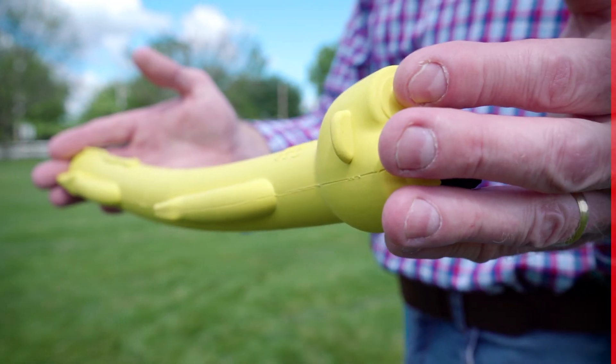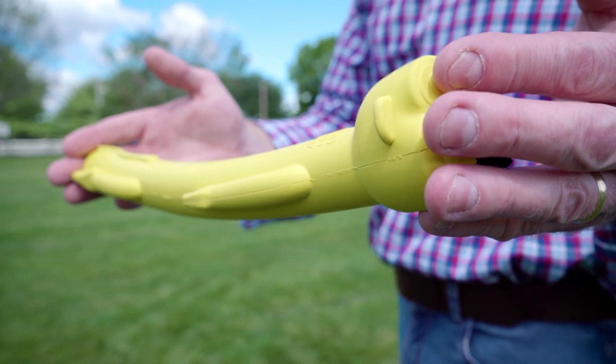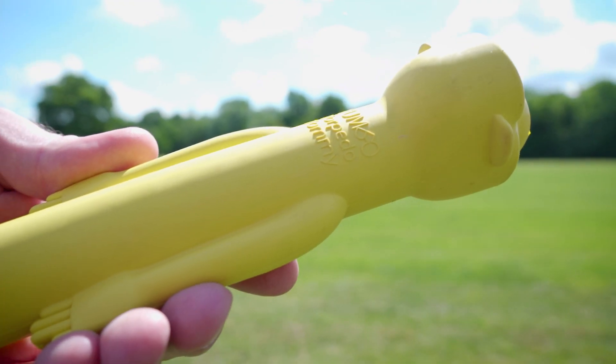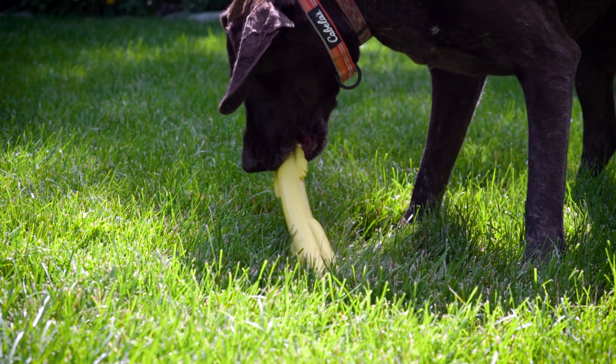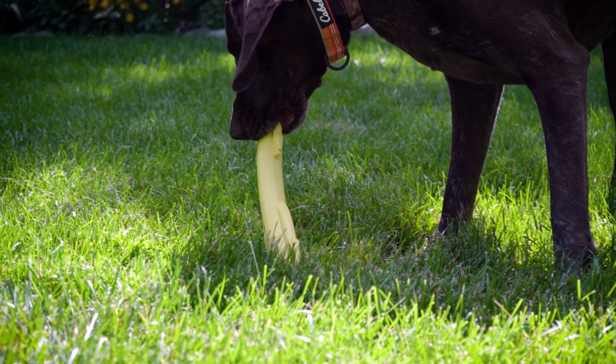Right off the bat, I really like the rubber material. It was the first thing I noticed when unpacking it, and it was a very wise choice by Tumbo. It's easy to grip and fits perfectly into a majority of hands. The rubber seems very durable, but remember every dog is different — while one dog might not be able to make a dent in the rubber, another could quite possibly destroy it.